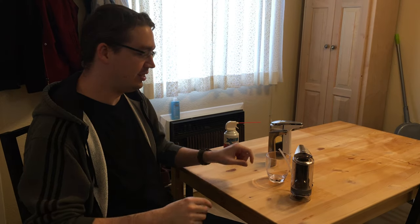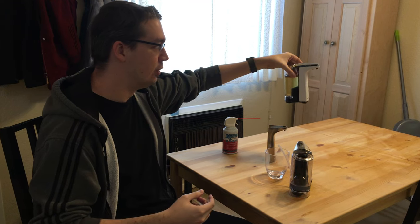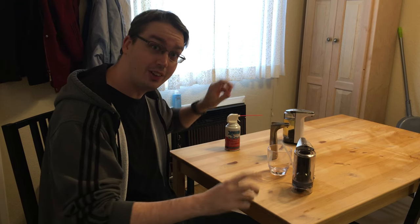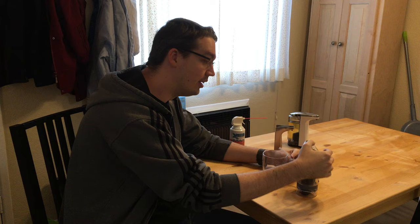I've been working on trying to unclog the soap dispenser. We have these automated soap dispensers where you just wave your hand underneath and dispense the soap. And I've fixed the clog, which you can see here if I just do this.